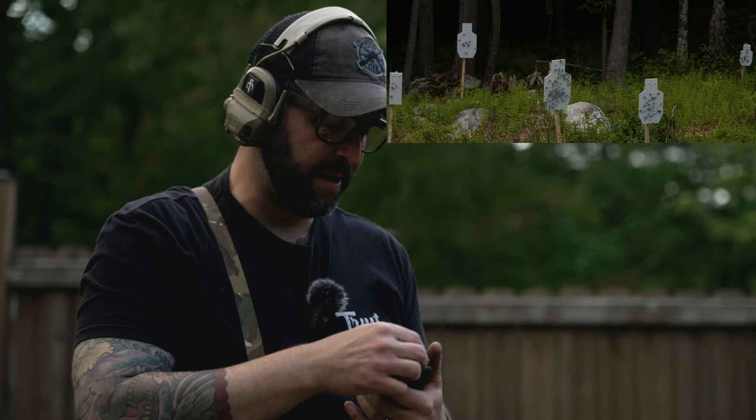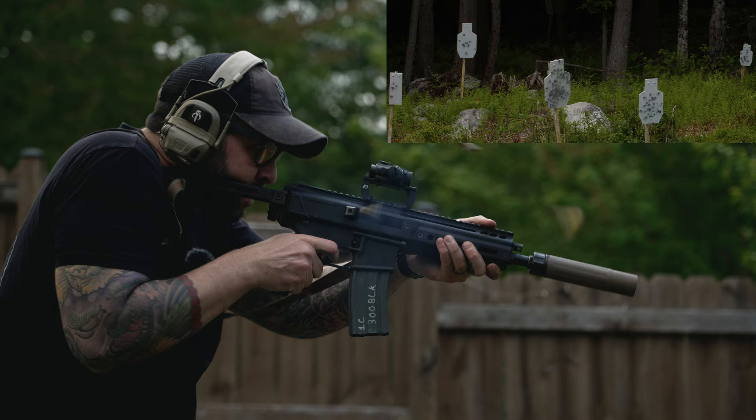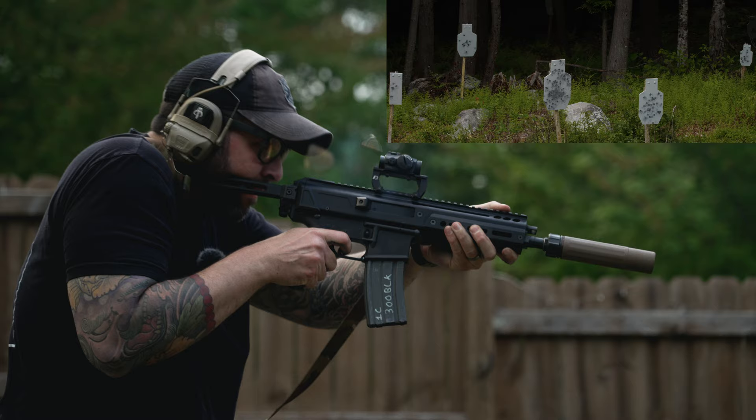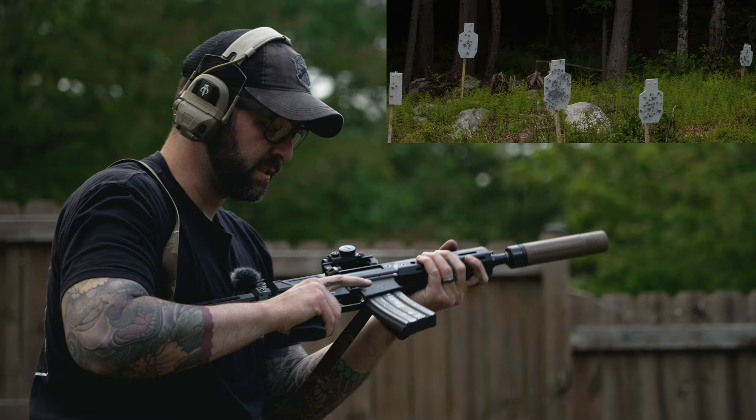It fed, but I think that was a light primer strike. Trying it again on that gas setting — it runs, just a little hiccup. That gas setting is kind of a sweet spot: super slow bolt return but it's a soft shooter.